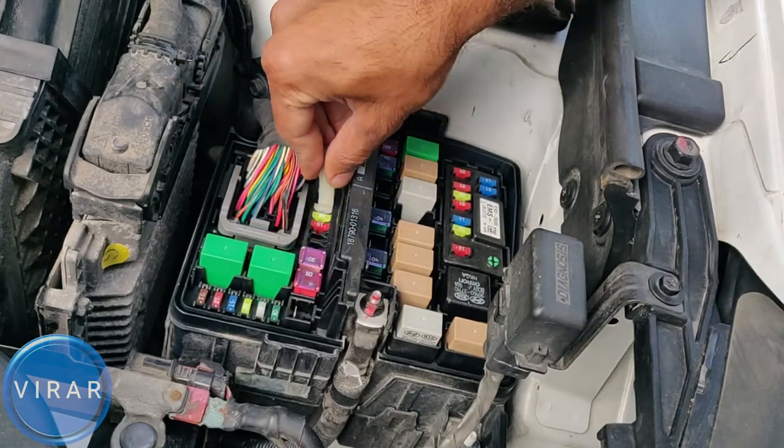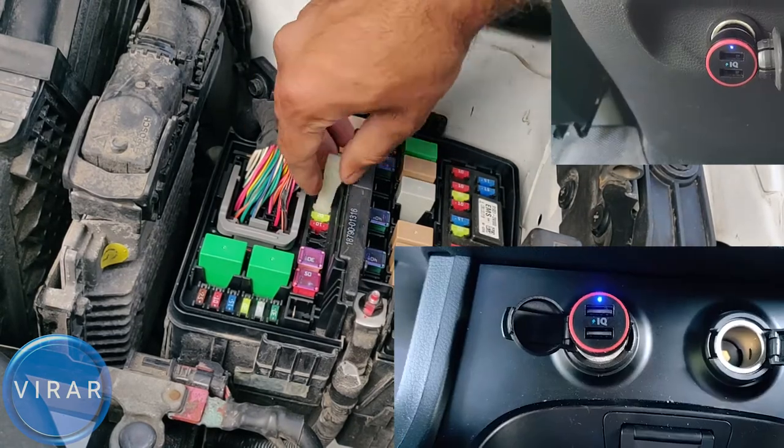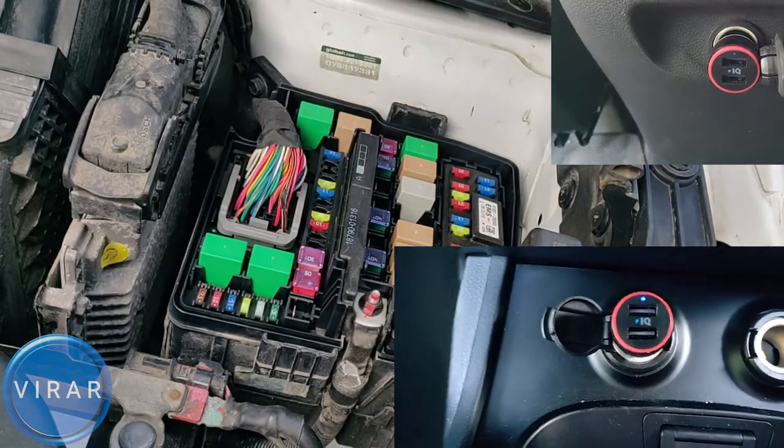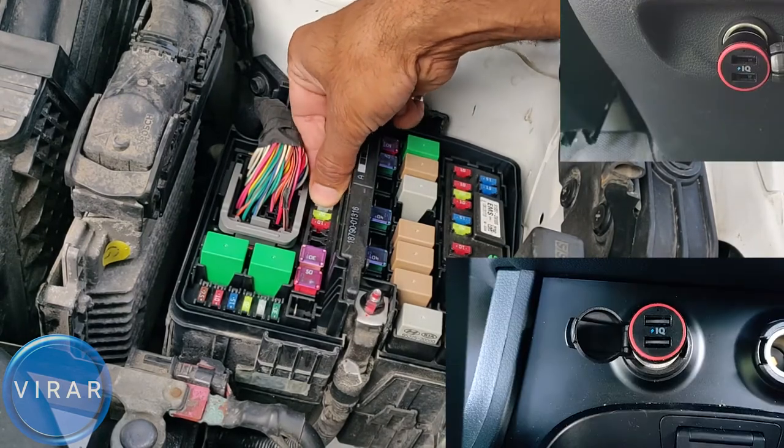Just to prove that the 25-amp fuse does indeed control those outlets, I'm going to pull it out and see what happens. The power is gone. When I put it back in, both those power outlets come back on.